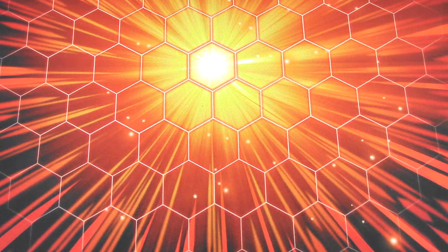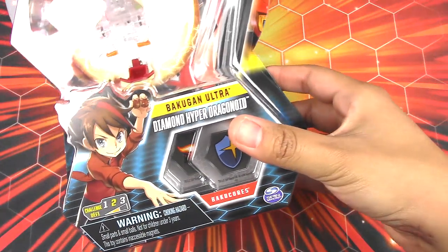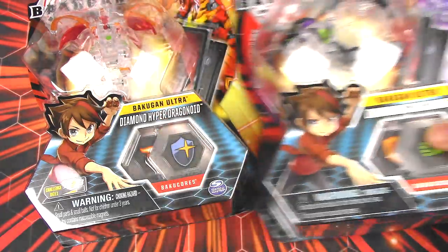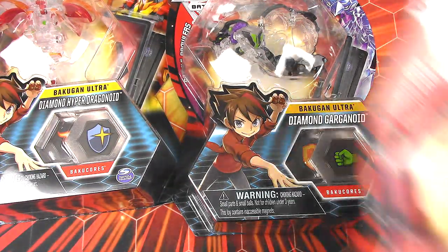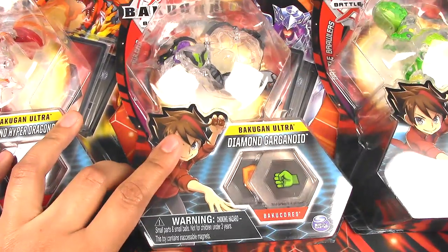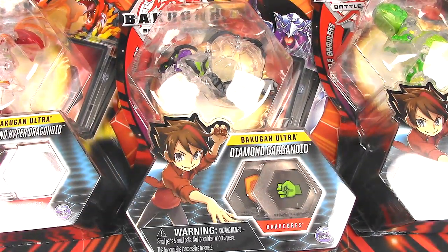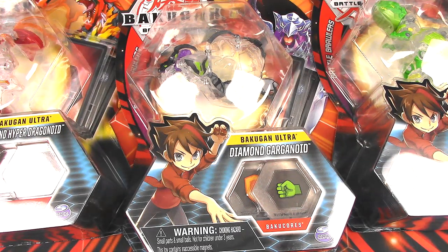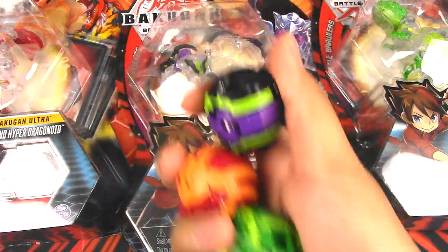Hey everyone, it's Jojo and welcome to my Bakugan Battle Planet Diamond Unboxing Marathon Part 2. In this video I've got three Diamond Bakugan: Diamond Hyper Dragonoid, Diamond Garganoid, and Diamond Trox. I've decided to do all three in one video because these are Bakugan I've unboxed before, so this video is mostly about comparing them to their original Bakugan.